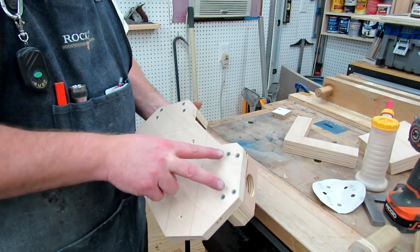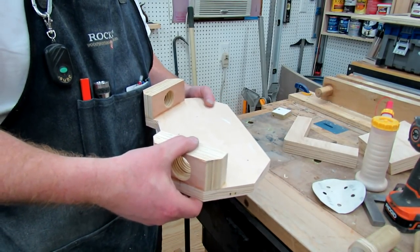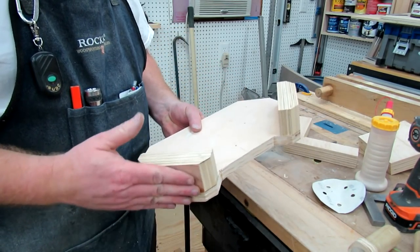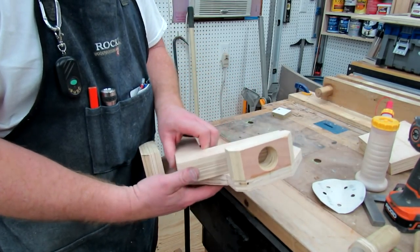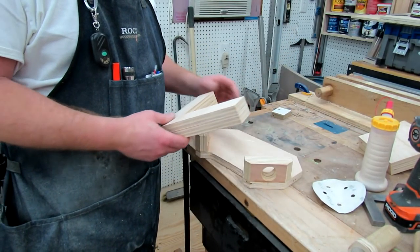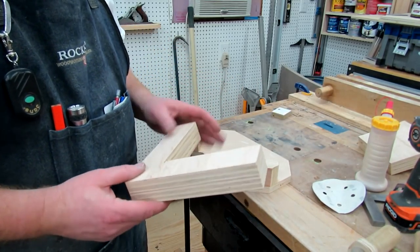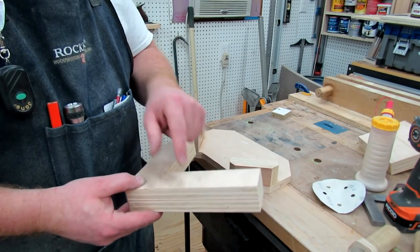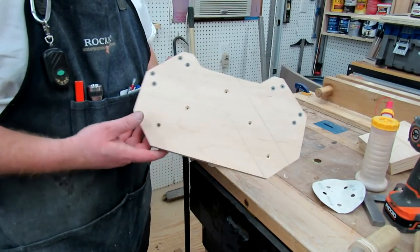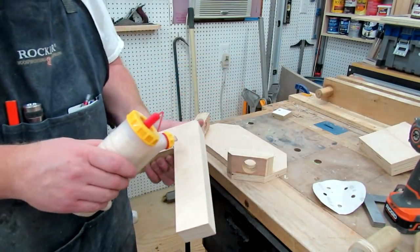All I did was take our screws and just put them into the blocks right here with some glue. I just held it with a clamp in the center and it lined up with all the edges, so we just put it in there. If you've got them in correctly, you should be able to get a right angle. Now, as far as the right angle portion, you can either apply it with screws through the top down, or like I'm going to do to make it look a little nicer, I'm coming in from the bottom. I went ahead and pre-drilled some screws.